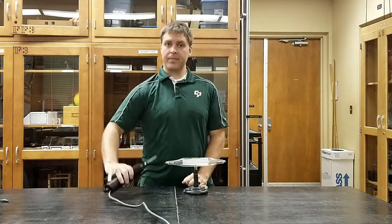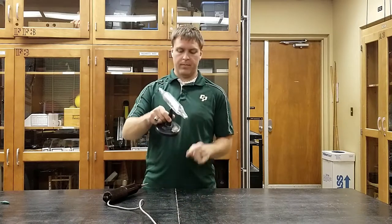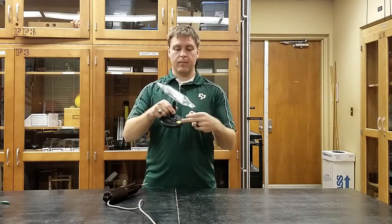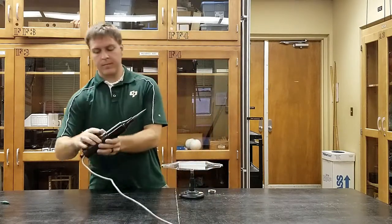Using this cathode ray tube and this high frequency generator, we can create an electron beam. Attached to the cathode ray tube is this strong neodymium magnet. If you see, there's a little sticky note where I've glued a magnet on the underside. So please make sure both of these stay together.